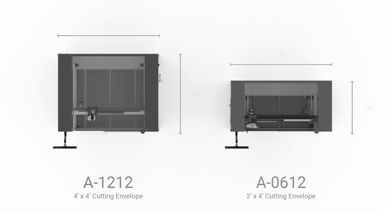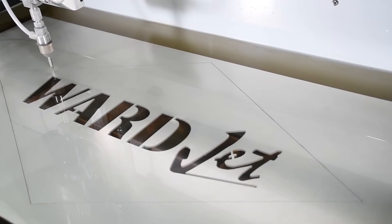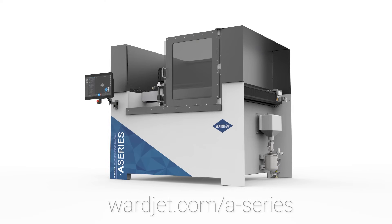Available with cutting envelopes of 2 feet by 4 feet or 4 feet by 4 feet, the A-Series can be tailored to meet your business's manufacturing needs. Contact WardJet today to see how the A-Series fits into your workflow.